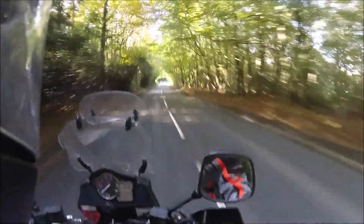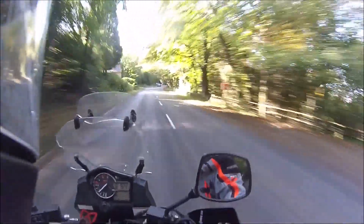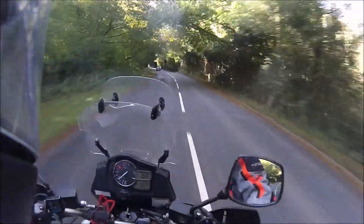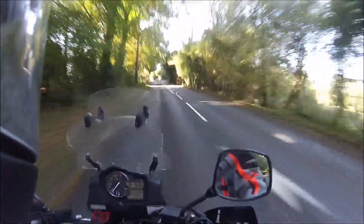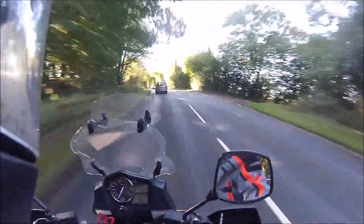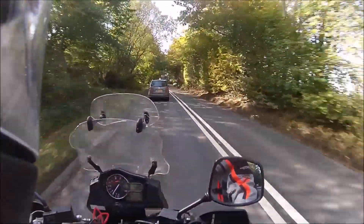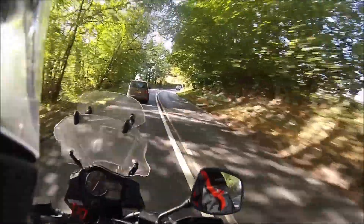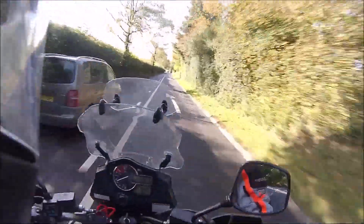I've got my V-Strom back after a little bit of a saga. It went in for a recall - the recall was for the lock surround and the wiring connecting to it, with a possible wire getting chafed underneath the tank and a possible bad earth.